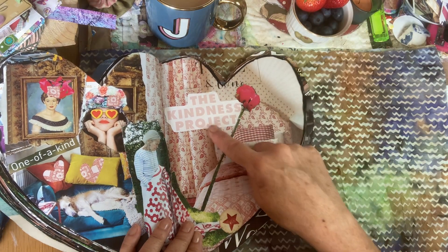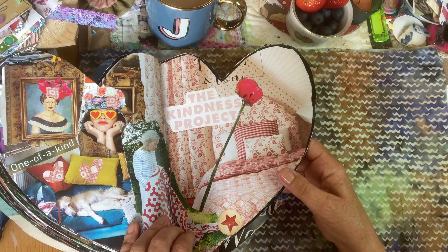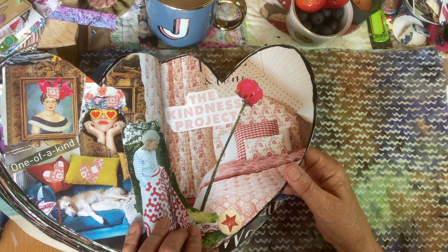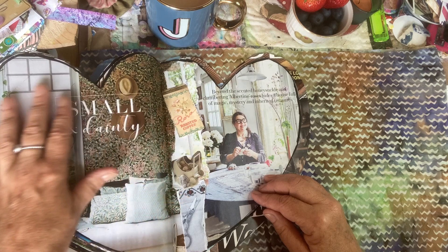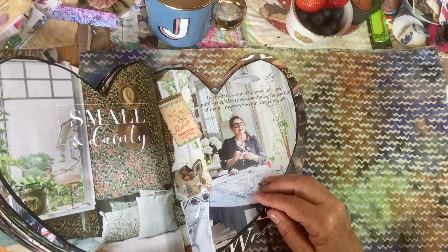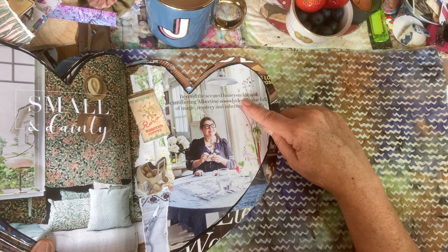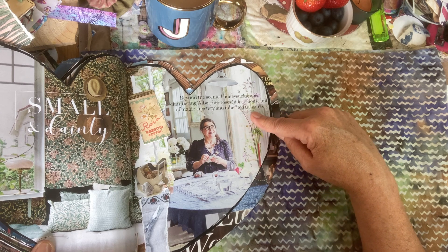The Kindness Project — I found those words and thought, I wonder what that could mean. What would that mean to us? Interesting thought. It's always lovely to have things in our mind to ponder over. Another lovely window to look through — a lovely lady sitting at her table sewing. Beyond the scented honeysuckle and clambering Albertine roses hides a house full of magic, mystery and inherited treasures.